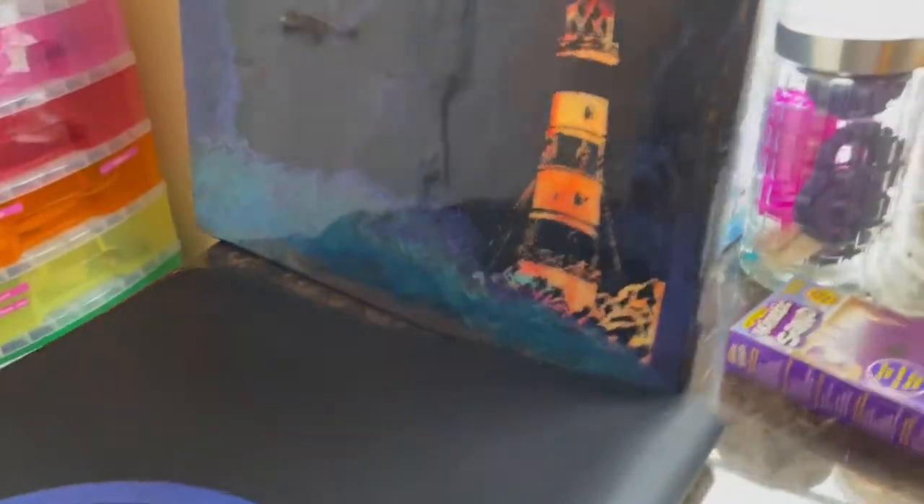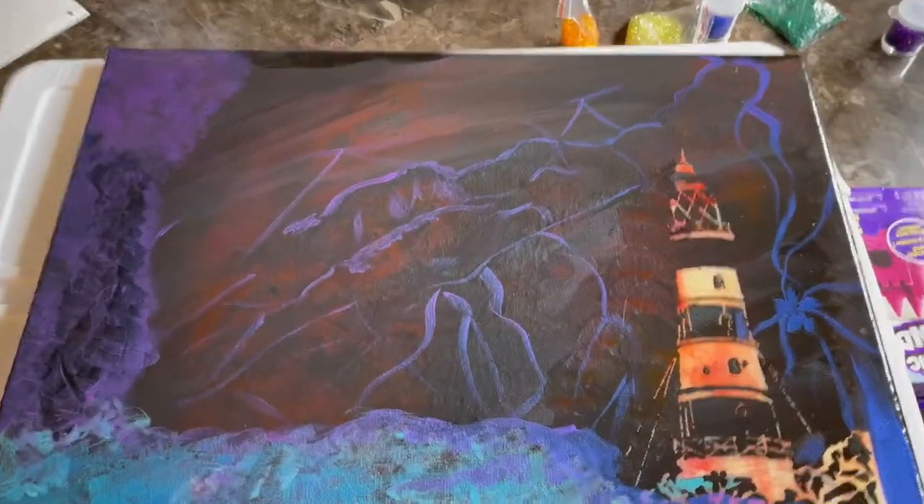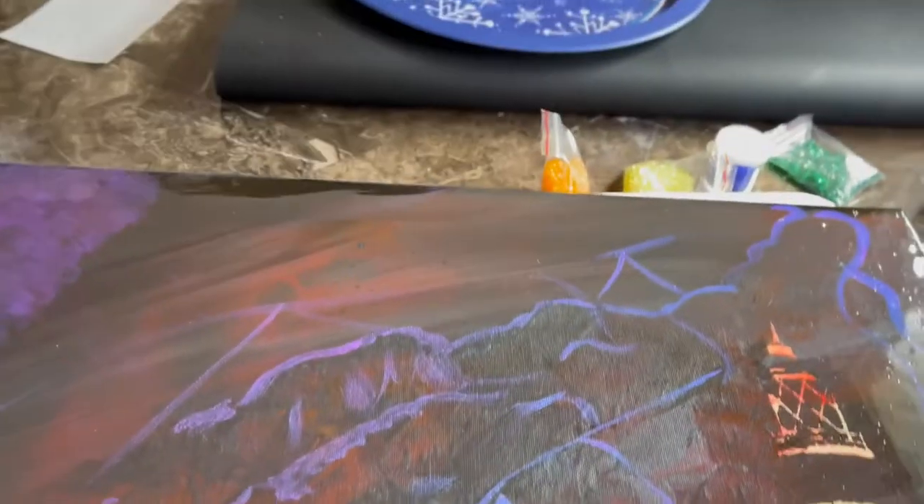I did two of these — the resin did okay. I'm gonna get some more resin and just see if I can fix a few places that need a little work, but this is a piece that's almost complete.